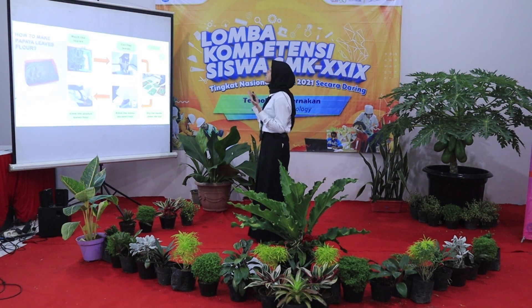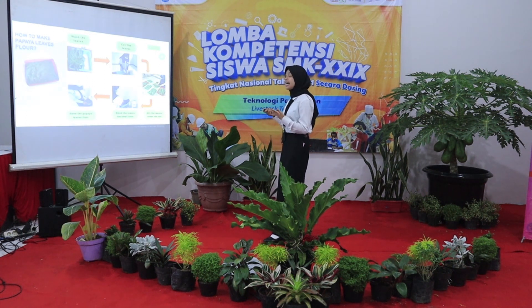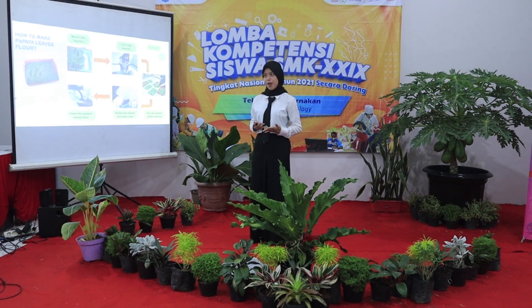Here are the steps to make papaya leaf flour. First, wash the leaf. Then, cut the leaf. Next, dry the leaf under the sun and blend the leaf to become flour. And finally, save the papaya leaf flour.